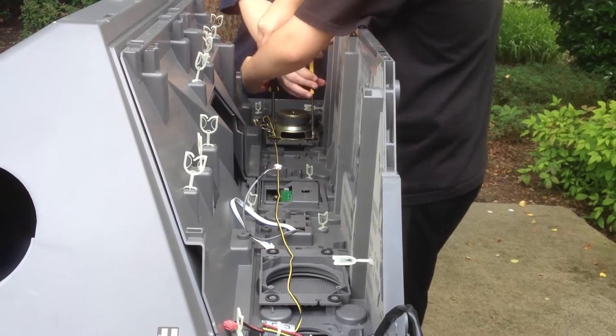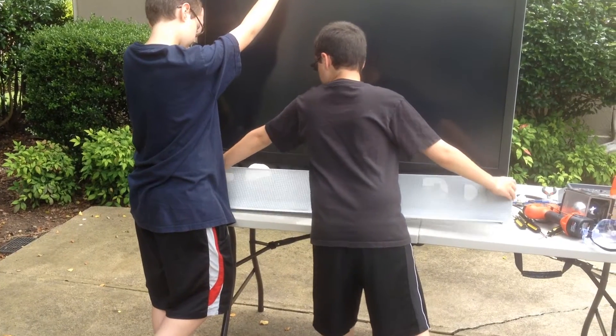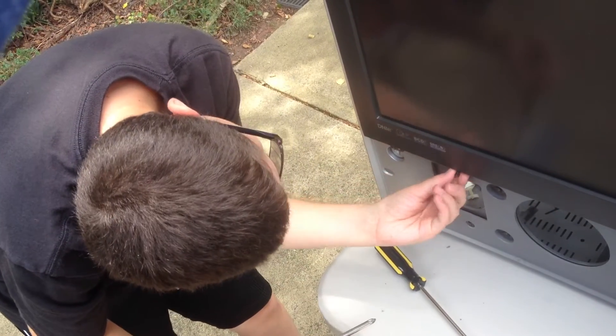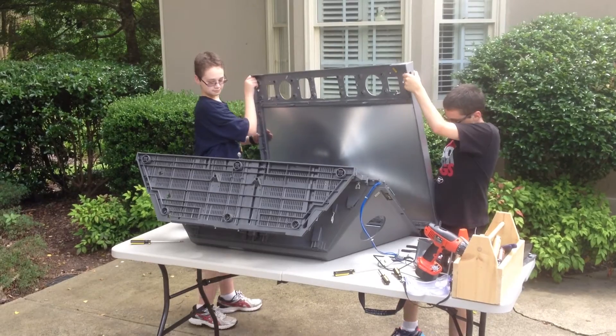After we removed all of the internal parts, we can now remove the bottom front panel. There are a few more screws holding the lens frame to the body of the TV, and once those were removed we were able to remove the Fresnel lens and the frame.